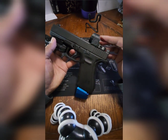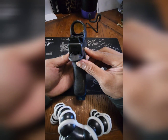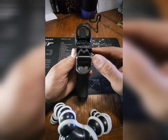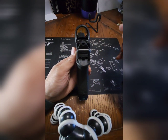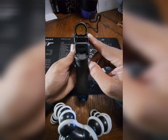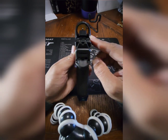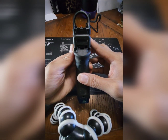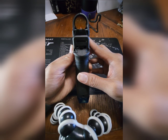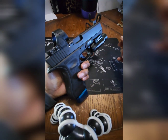I was thinking of putting an RMR on this gun, but I compared the two and figured I might as well spend a little extra money on the SRO, because I always kind of wanted a Trijicon SRO. The good thing about the SRO is you do have the bigger window, the glass is nice and clear, the red dot is nice and clear. I think the 2.5 MOA red dot size is the perfect size. With the size I got, it matches up perfectly, and I'm happy with it so far. I think she looks pretty hot.